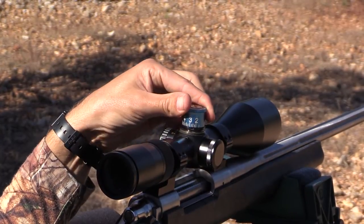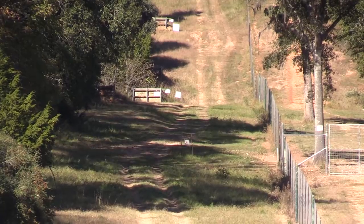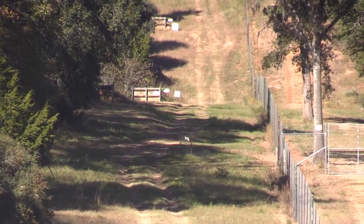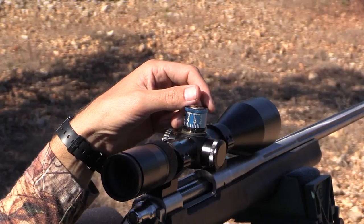let's try a 350. Simply dialed to the 350. Okay, that was 350.